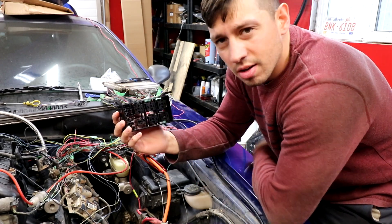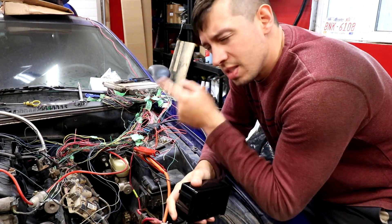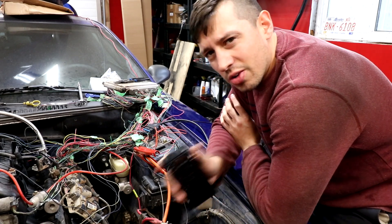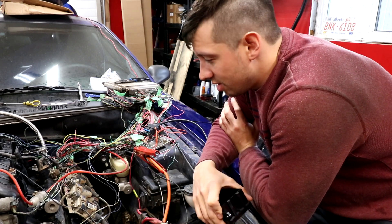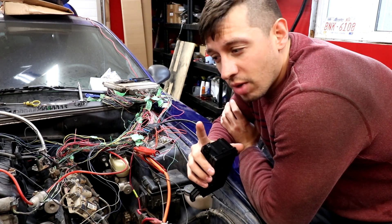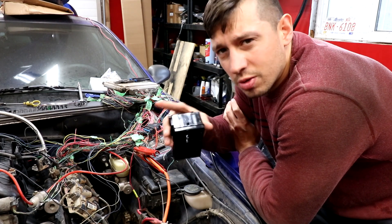And then all of our computer stuff. I'm half handicapped, so the best spot to look at stuff for wiring is going to be lt1swap.com, and that's what I've been using on my laptop. It's a good guide on how to do things. I don't recommend doing it my way. It's just lt1swap.com.